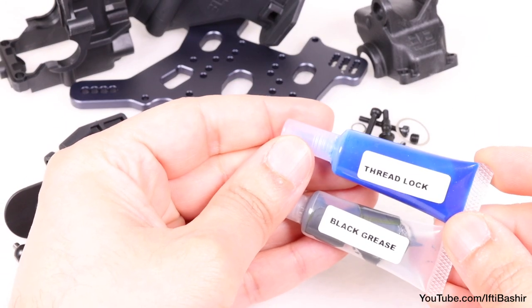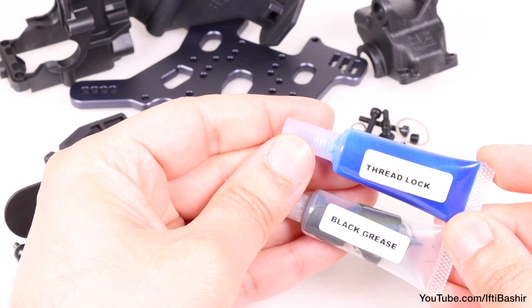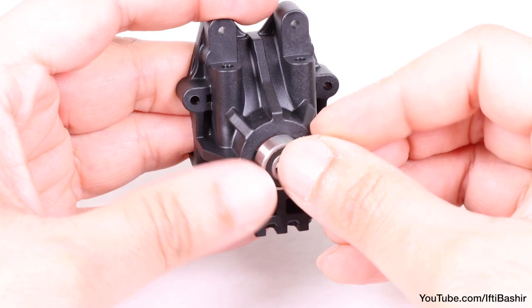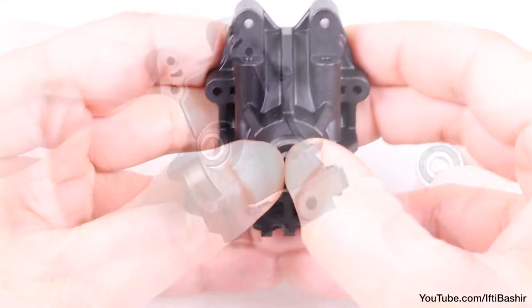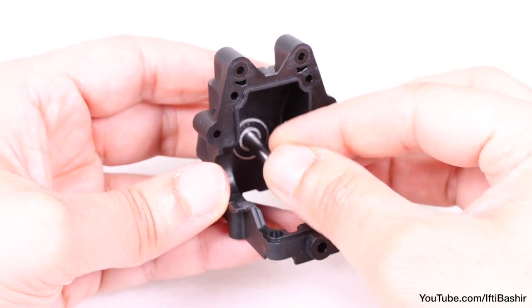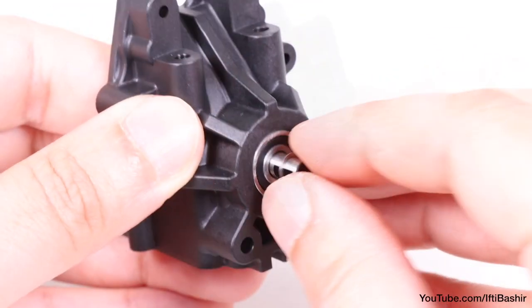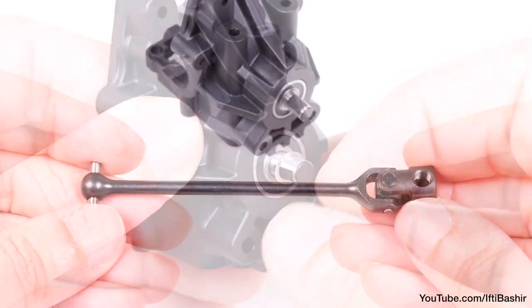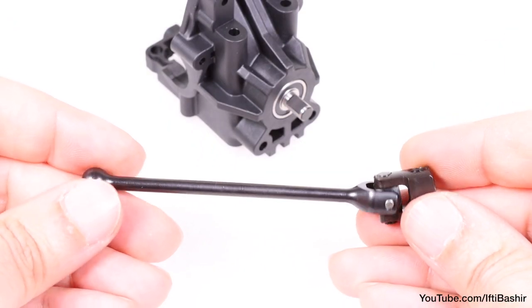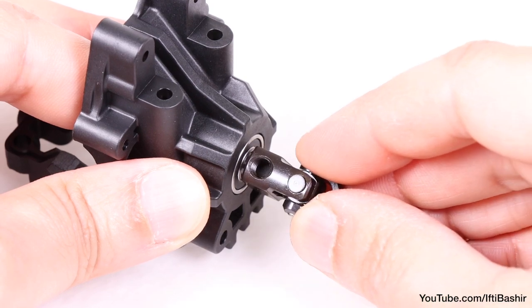As with the front, you'll need to keep the thread lock and black grease handy for this bag. We begin with the main gearbox housing and insert a bearing to the outside and another on the inside, before pushing the pinion gear through from inside out and placing a small shim on the outer side. We have the rear universal drive shaft here, complete with a differential coupler attached, which we can now seat over the pinion body.